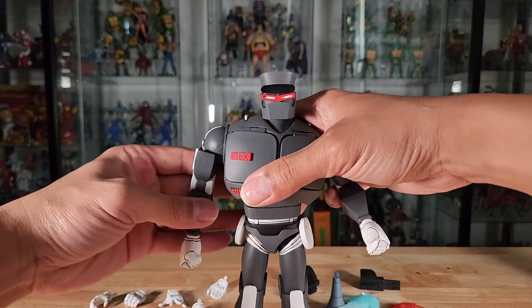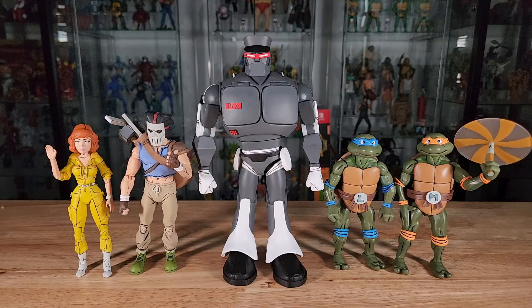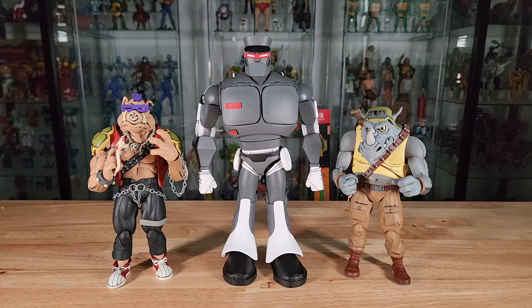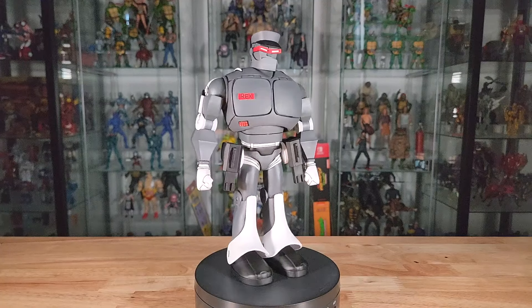Now let's do some size and scale comparison with other NECA cartoon TMNT figures. We have the original Rex-1 standing side by side, NECA cartoon TMNT Krang, April O'Neil, Casey Jones, Leonardo, Michelangelo, Shredder, a Foot Soldier, Bebop, and Rocksteady. Here are some b-roll shots of Evil Rex-1 as we wrap up this review.